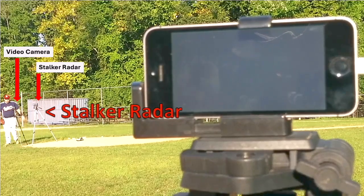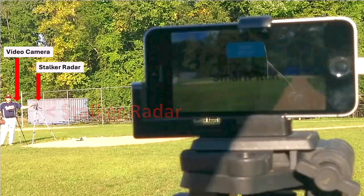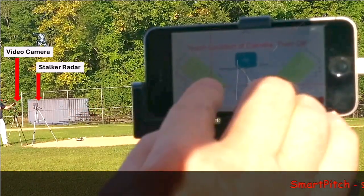We set up a radar gun on the mound, filmed it, and show the display from the radar gun on the video of the Smart Pitch app.